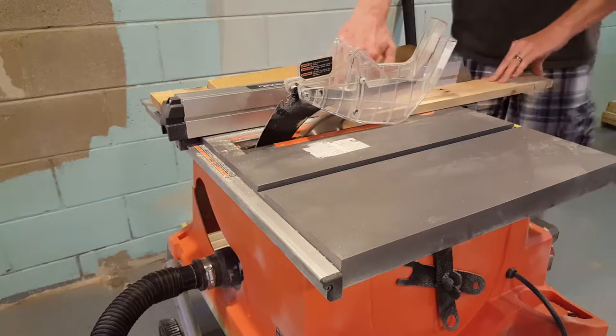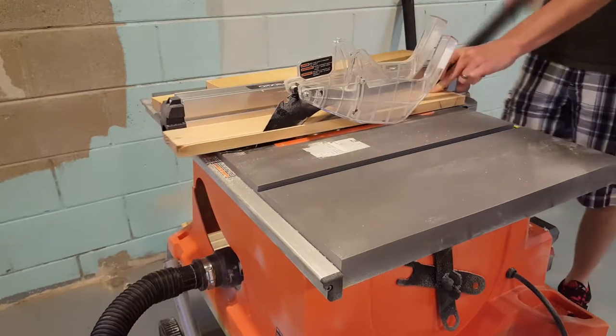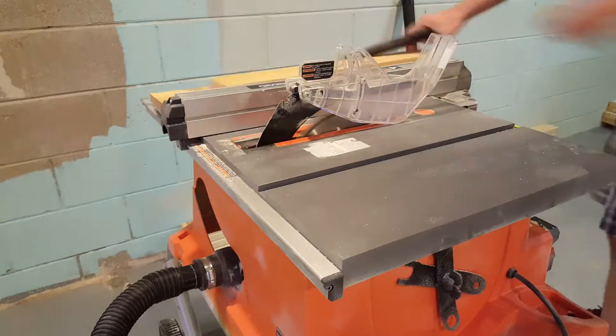Next I'm going to cut each board to 3 inches wide. Pallet boards are usually different lengths, so this will make everything even.